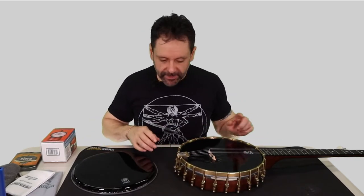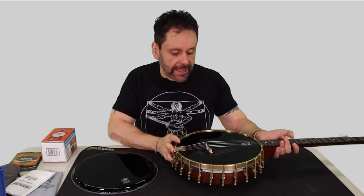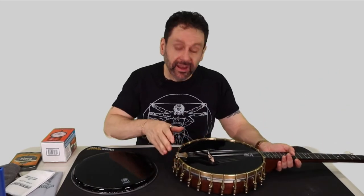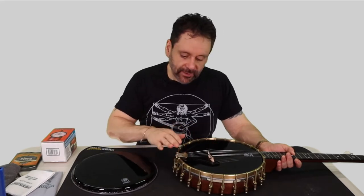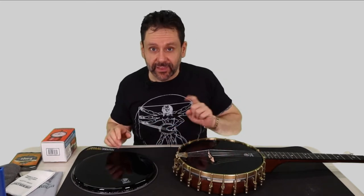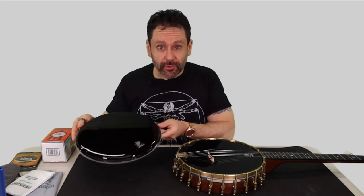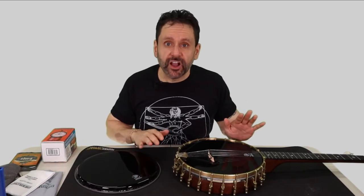Today I'm swapping out this banjo head on my Vega Senator banjo. It has this nice Deering glossy black head on it that I just put on. I changed all the nickel plated hardware to brass plated hardware and put on a head and discovered that it's the wrong head. So I'm going to replace it with this one. You might wonder — the replacement looks exactly like the original. What's wrong with the original? It's the wrong crown height.